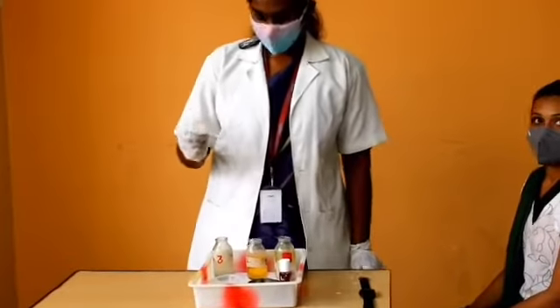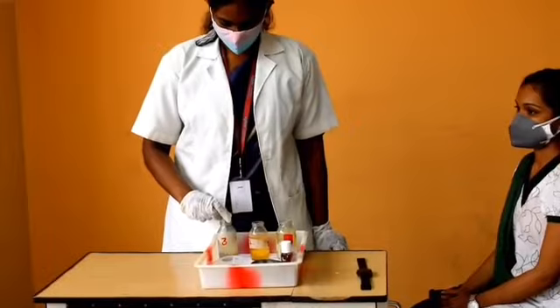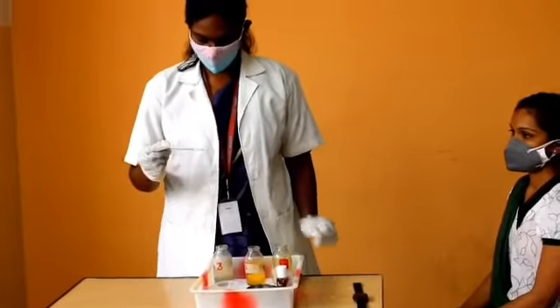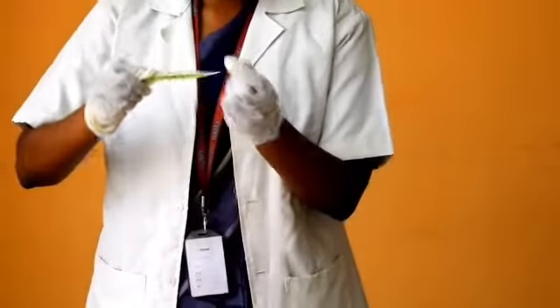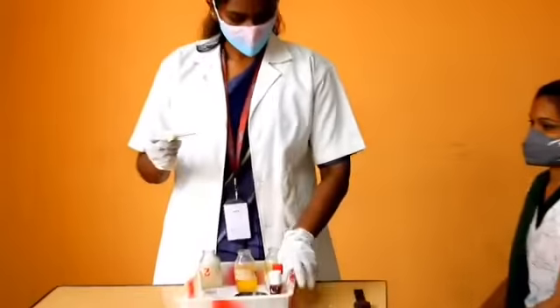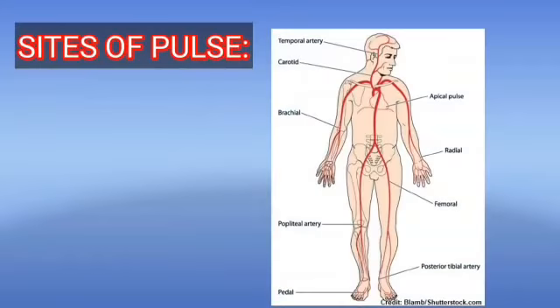After some time, put the thermometer in the third bottle containing clean water. Wipe it down from less contaminated to more contaminated area — that is, from stem to bulb — and replace the articles. Now we have checked temperature, pulse, and respiration. Sites of pulses include temporal artery, apical pulse, carotid, brachial, radial, femoral, popliteal artery, posterior tibial artery, and pedal pulses.